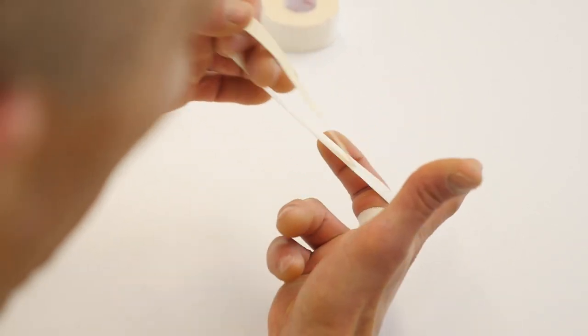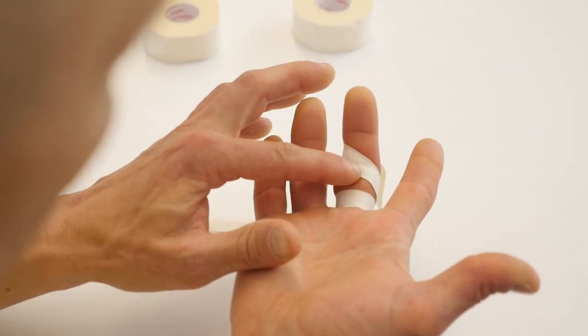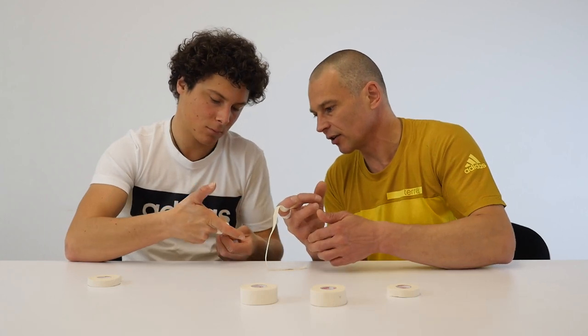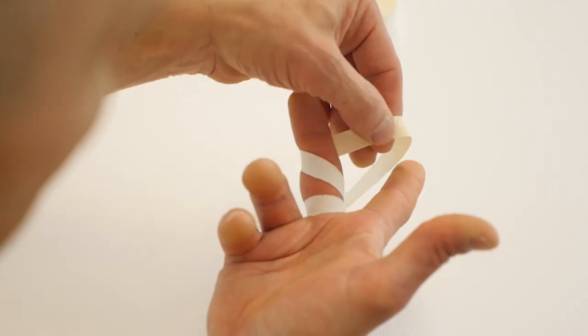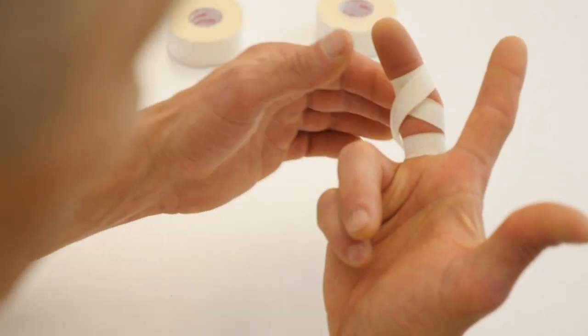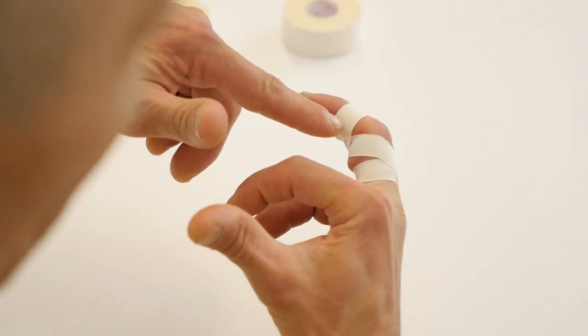Then you do this crosswise — a figure of eight, or cross tape — coming from the palm outside onto the finger middle joint. Here you need to have it flexed 45 degrees because you want to prevent the extension. Then you circle around, and the middle phalanx gives it some more support and also supports the A4 pulley, now coming back in a figure of eight again with the finger in flexion.